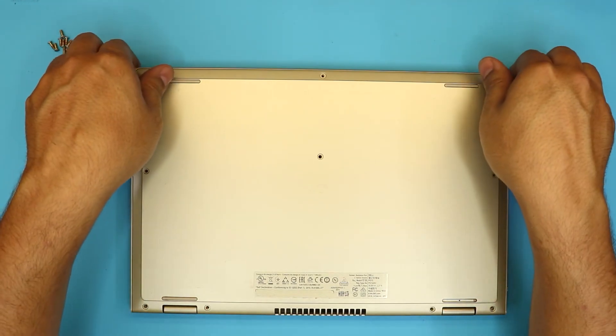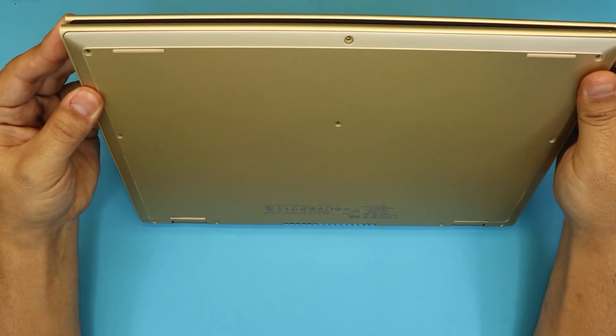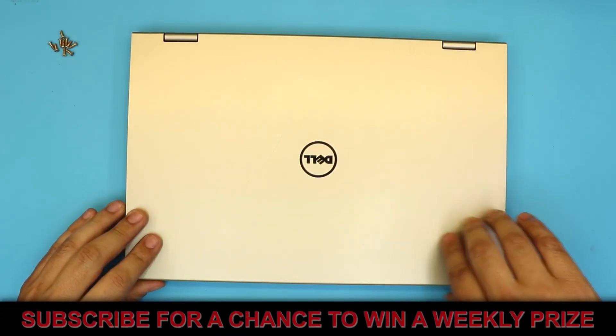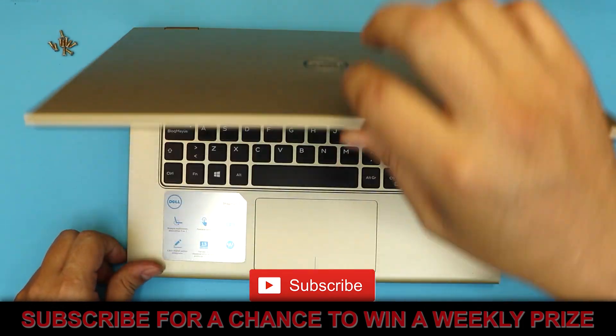Last thing — put all the screws back in on the bottom cover, and once you do that you're pretty much all set to go with the new battery. I hope you guys liked this video. If you did, click the thumbs up button, and if you have any questions or requests, ask them in the comments. Thanks for watching, and I'll see you in my next video.